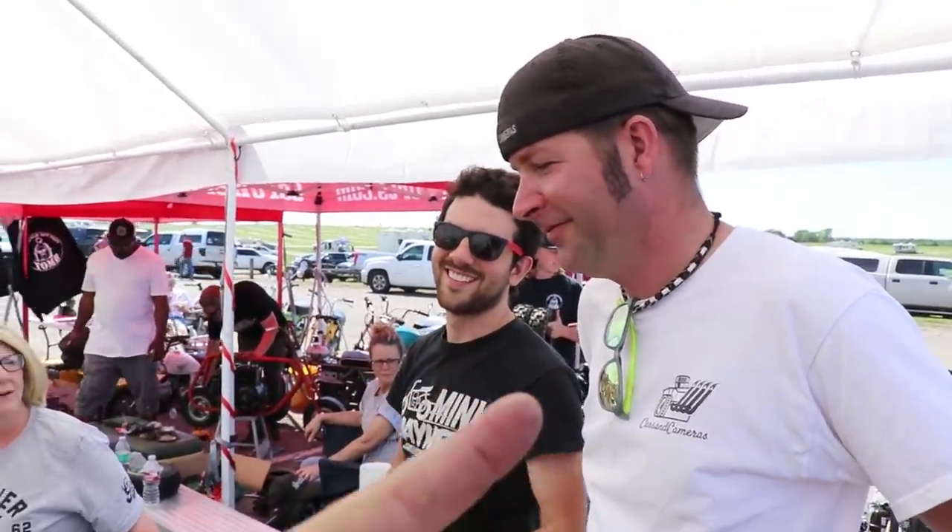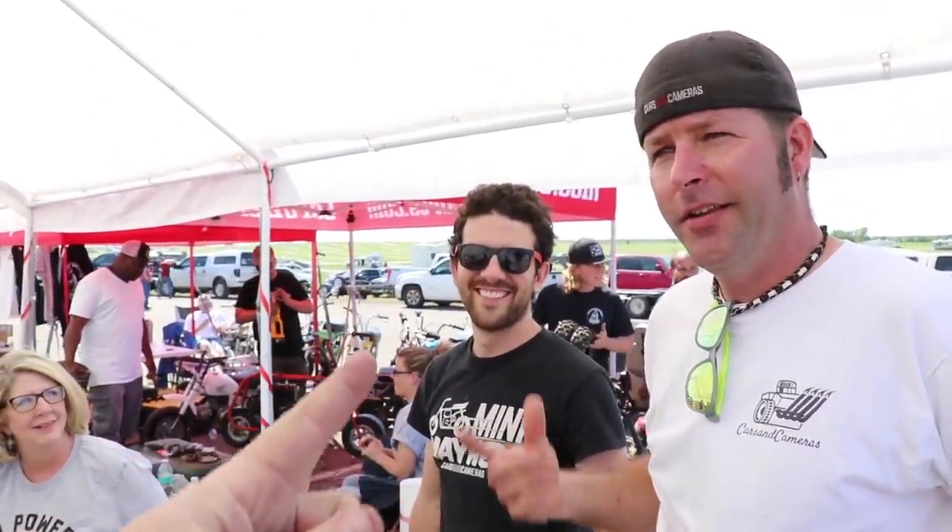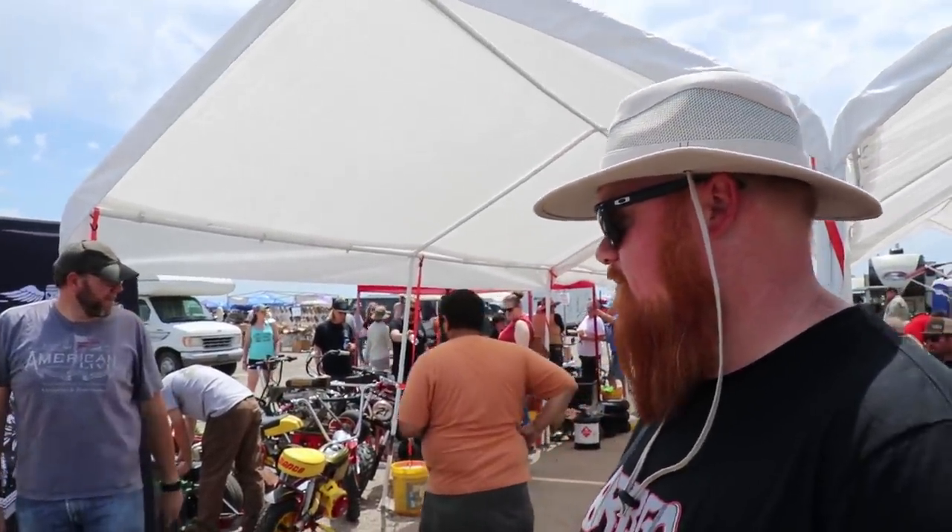I'm here with Redbeard. He's kind of tall — I don't know if you can tell. It doesn't come off on videos. So what are you doing here? He came all the way from Hennessy. He brought the drag mini chopper. Let's go check it out.